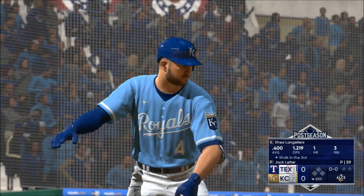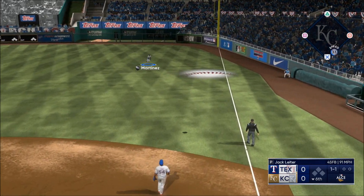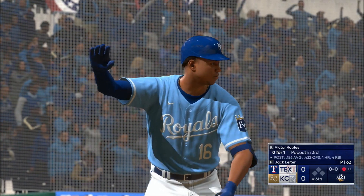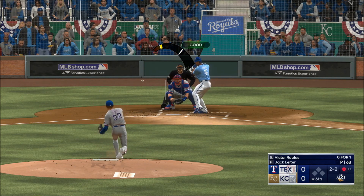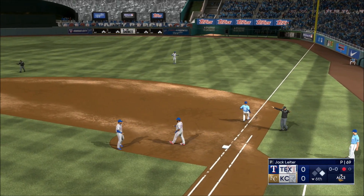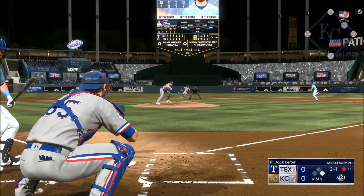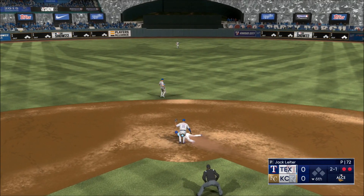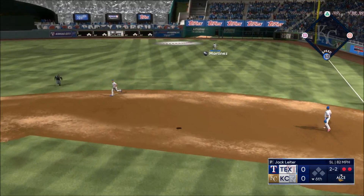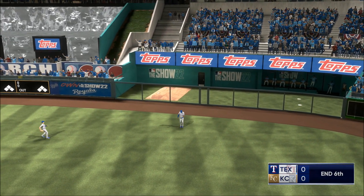Bottom of the sixth inning. That one out to right — Martinez on the move towards the line, tracks it down for the out. One down. Swing and a little roller right side — Devers collects. Robles runs — pitch outside, throw to second, two down. High in the air out to right — Martinez on the move, brings it in. That's the third out.